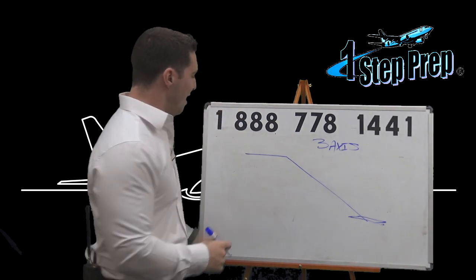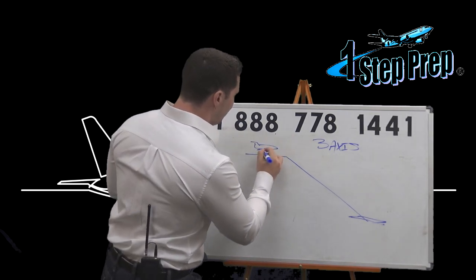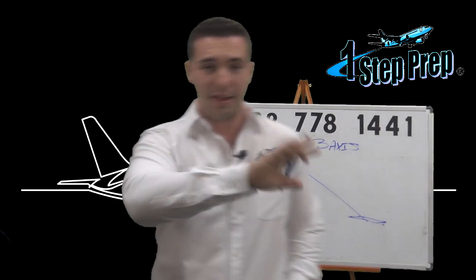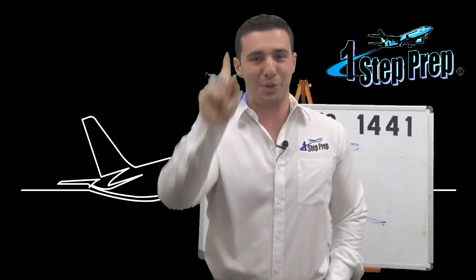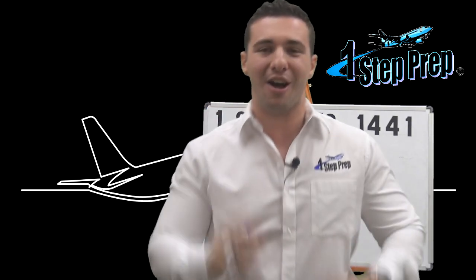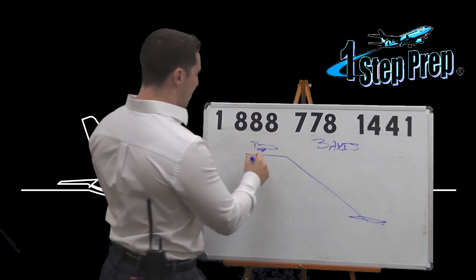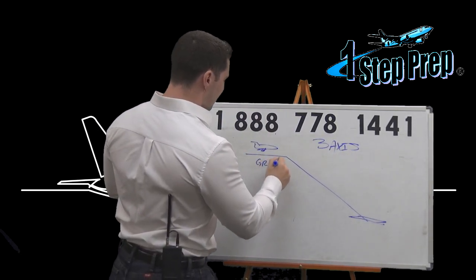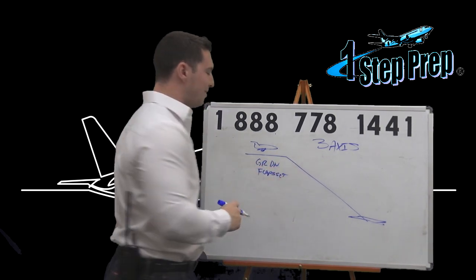The beauty of it is that I can actually leave this autopilot engaged until I get fully configured. This is my recommendation. If you take anything out of this video, be it two things: number one, visit OneStepPrep.com. Number two, stay with the autopilot engaged until the aircraft is fully configured — and I'm talking gear down, landing flaps set — and then we're going to disconnect the autopilot.